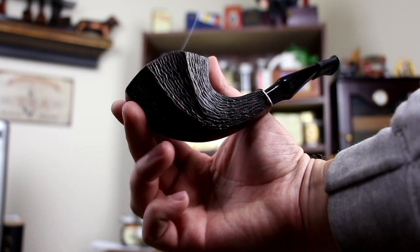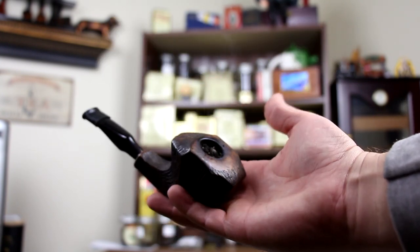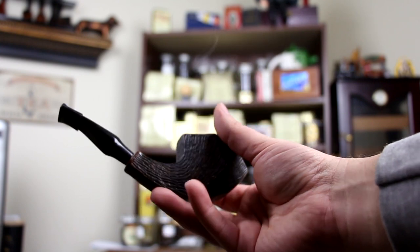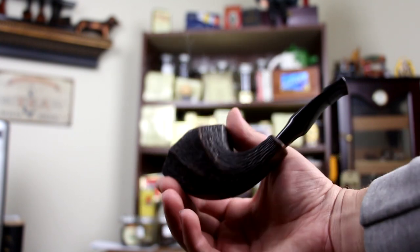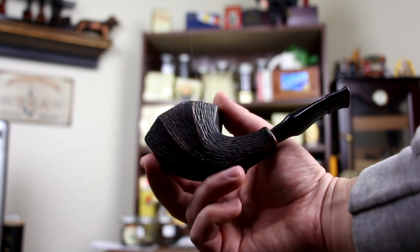Today I'm smoking my sale pipe. This is made by Albin Pipes — they're out of the Czech Republic, I believe. I just picked this up off of the UA, probably about $30. It's actually a really, really nice pipe. I like it quite a lot.